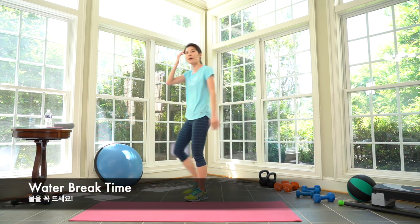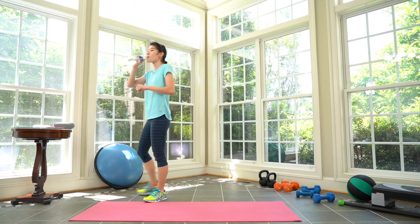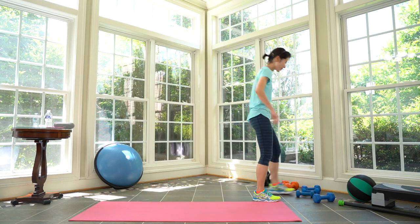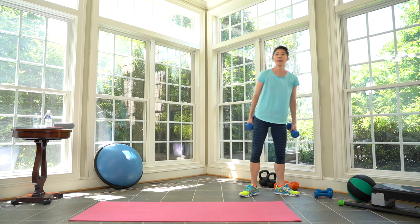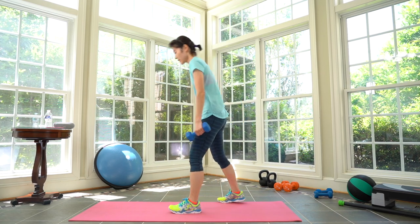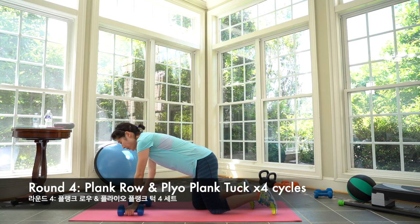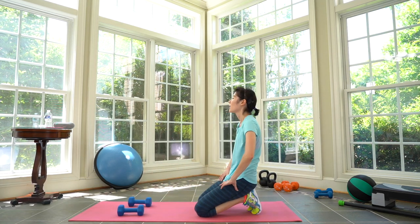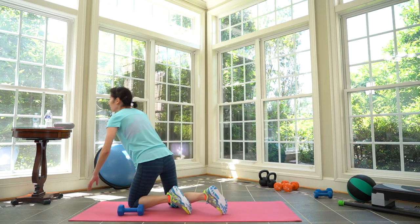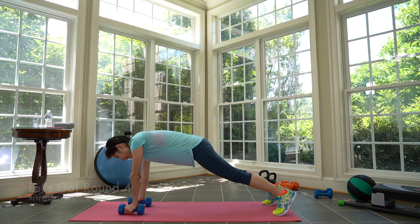Great job everyone — Tabata four. We're going to need heavy weights for all eight cycles. First cycle for Tabata four — make sure you get your water. We're doing plank rows. Five, four — hands under your shoulders. Two, here we go — row!